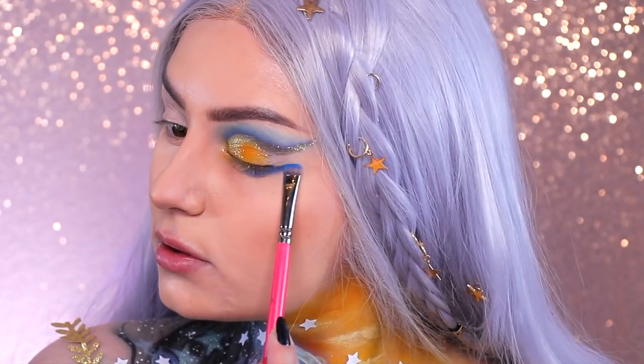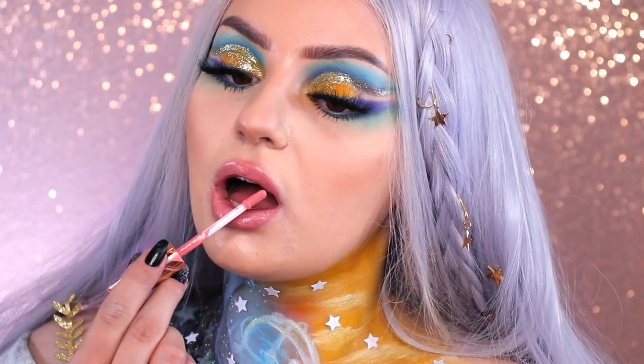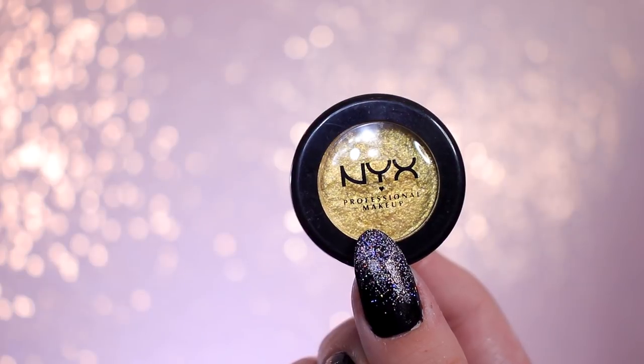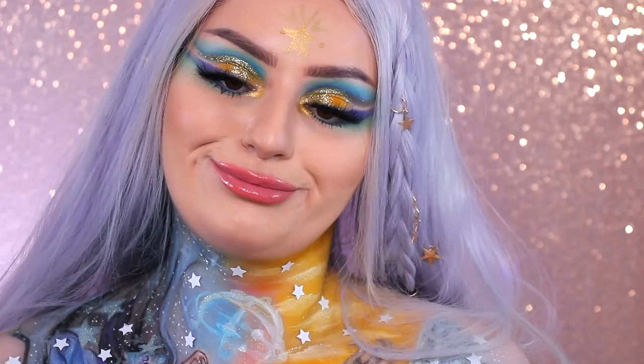Then I'm using the purple and blue from before underneath as well. On my lips I'm using the Candy Slick liquid lipstick in the shade Sugar Coated Kiss. And lastly I'm going in with the Steal Your Man foil play eyeshadow to create a star and some lines on my forehead. And we're done.